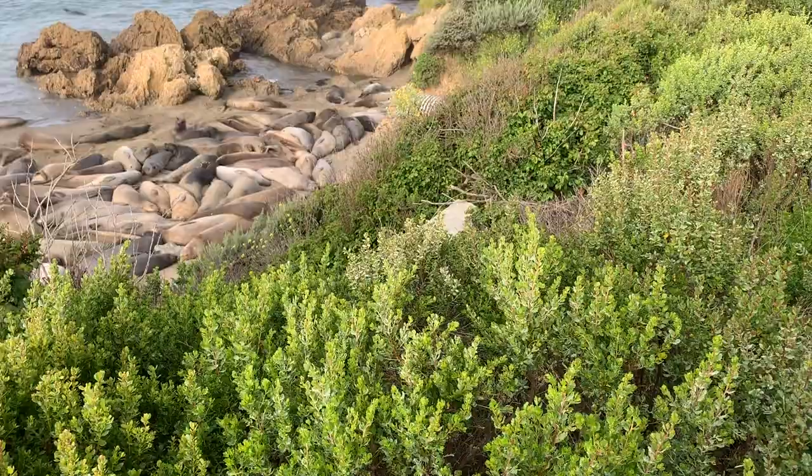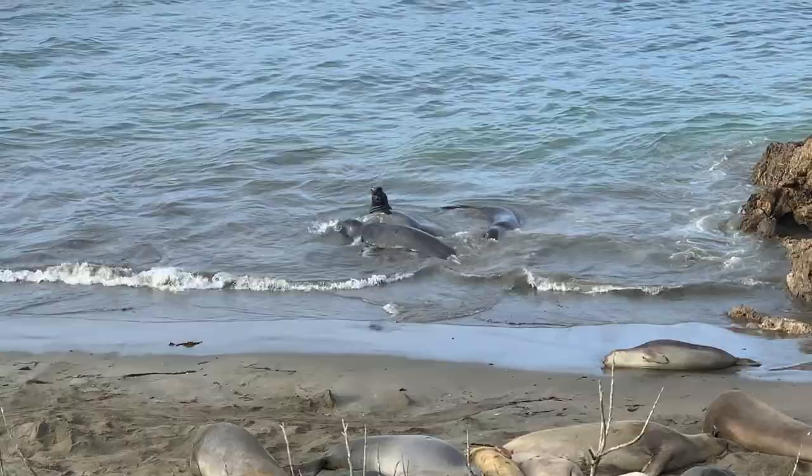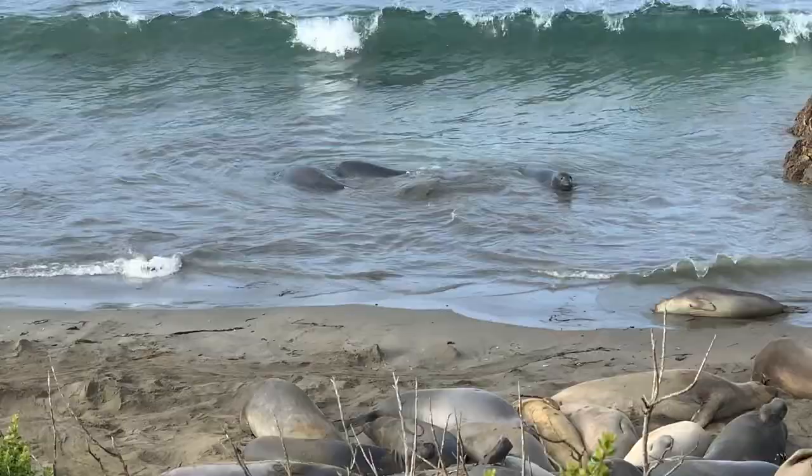If you look in the water, you'll see there's a bunch of boys playing in the water. The way we know they're boys is because of the behaviors they're doing. You can't really see the proboscis yet, but they're doing some chest-bumping behavior that is only typical to male seals.